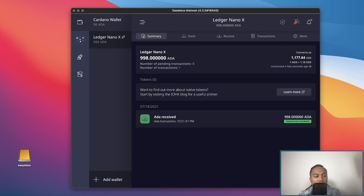I decided to send 1,000 Cardano and paid a 2 Cardano fee, so I was left with 998 Cardano. I'll give you a quick tour of the wallet right now, since we have 998 Cardano in here and we still need to find a staking pool.